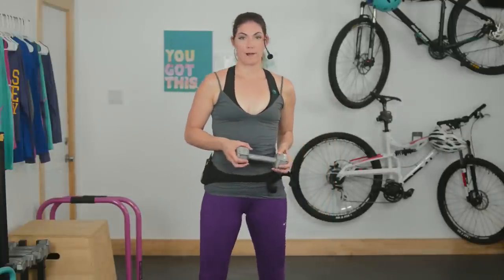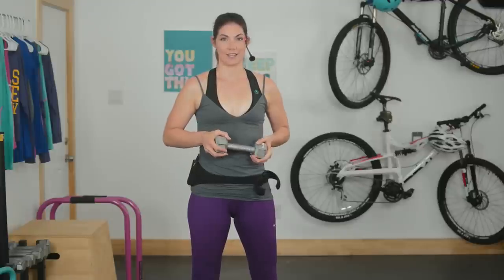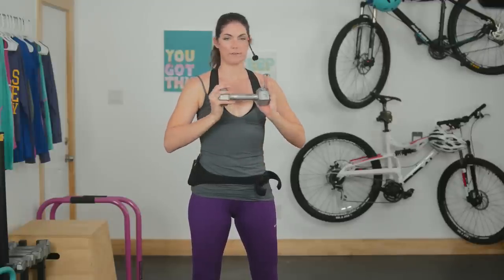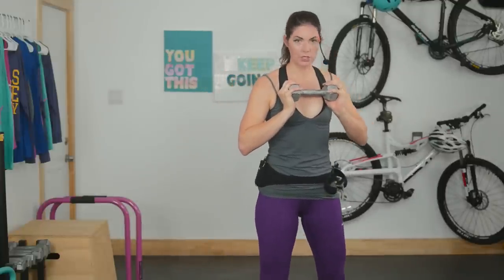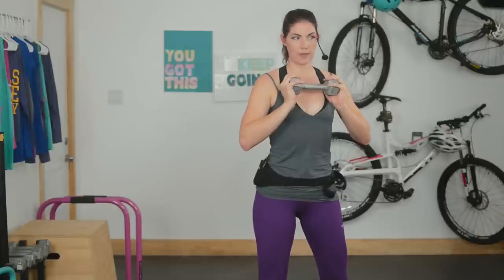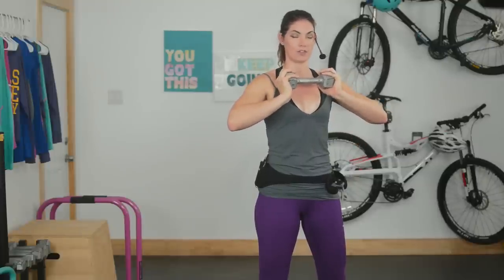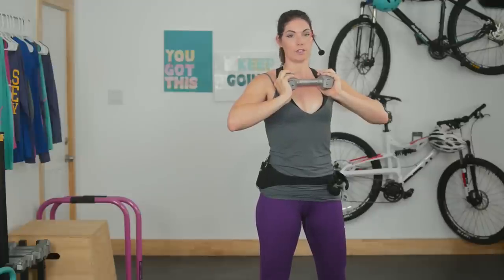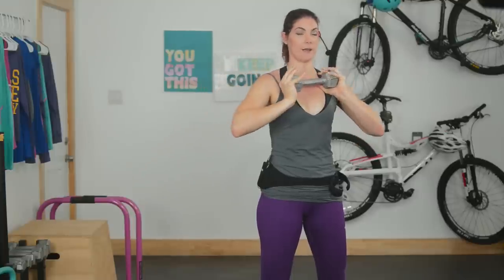Now, if you're familiar with a bicycle crunch, we're going to be doing a bicycle crunch that's standing. Start by really engaging your core, tucking your hips and your pelvis slightly under, with a slight bend in the knees. If you want a dumbbell, you can hold it at your chest like so, but otherwise just do it with your hands up behind your ears, kind of like you would for a standard bicycle crunch.